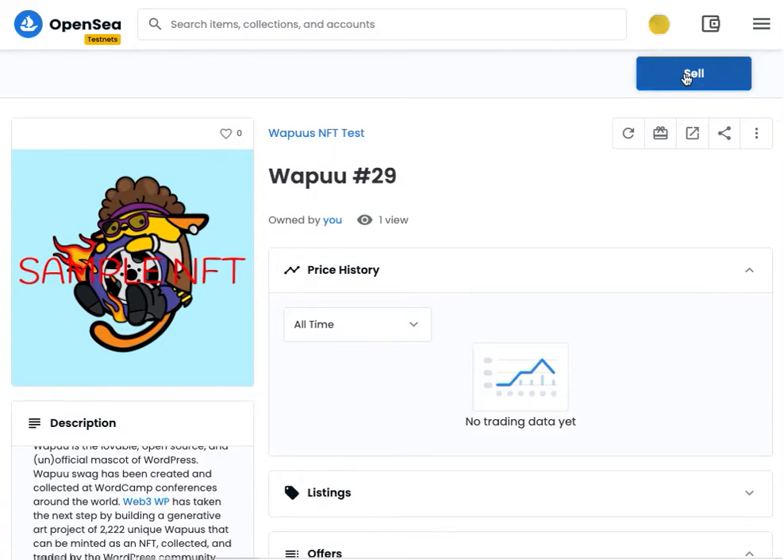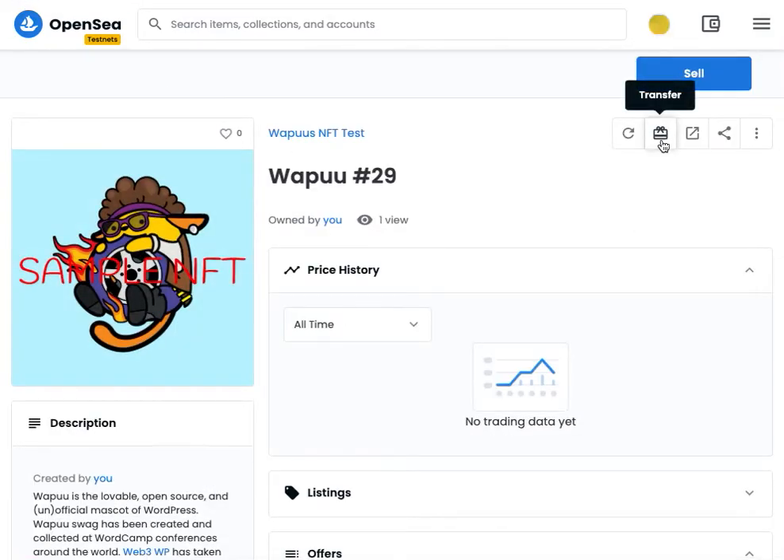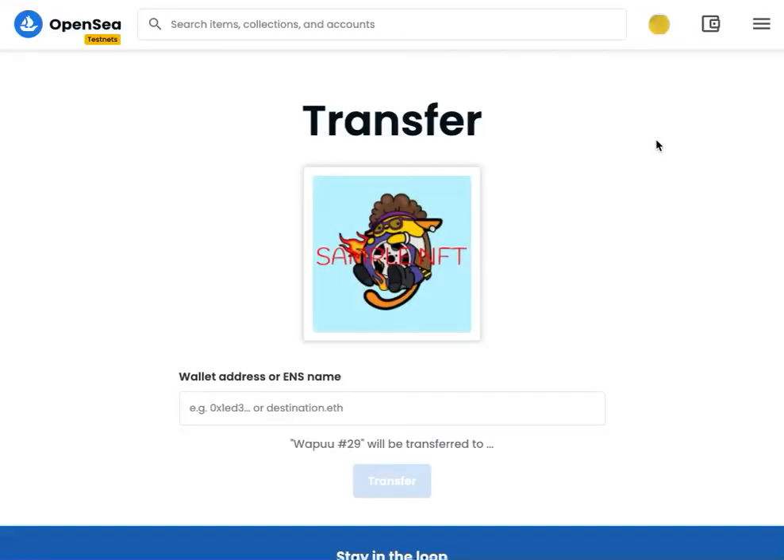You can also easily click here to sell your WAPU if you want to list it on the marketplace with a flat fee or an auction. You can also use the transfer function if you'd like to send your WAPU to another wallet, like to a friend.